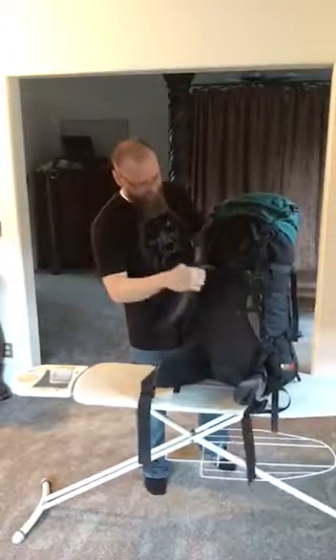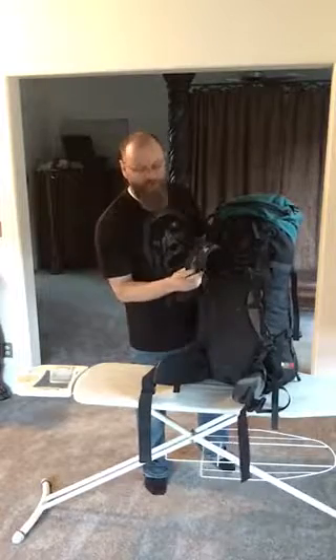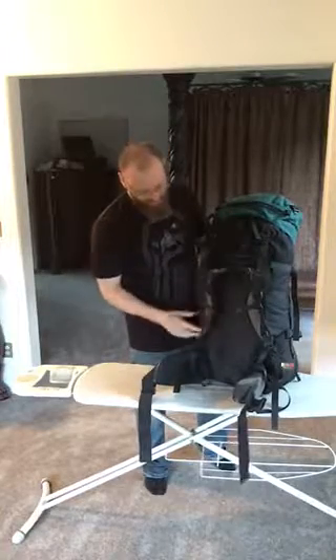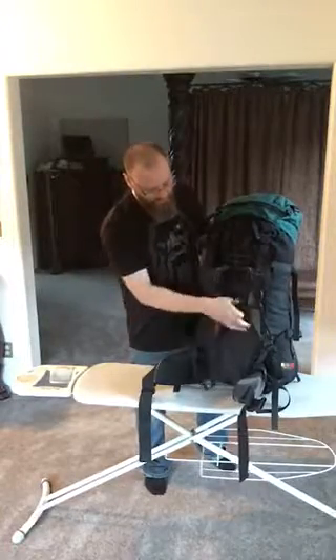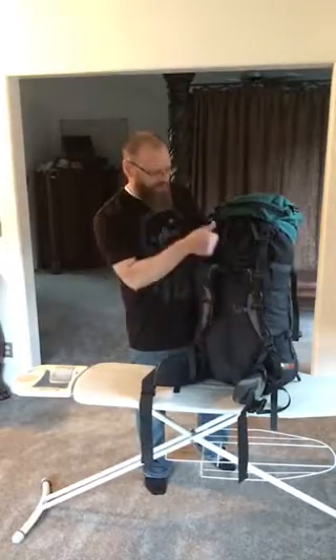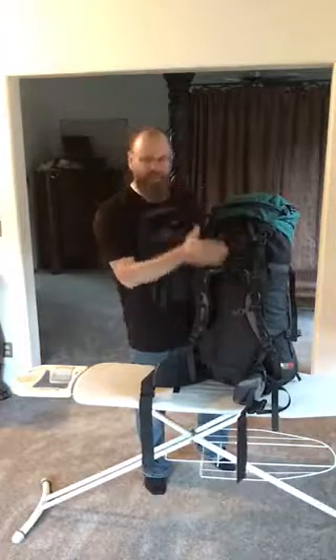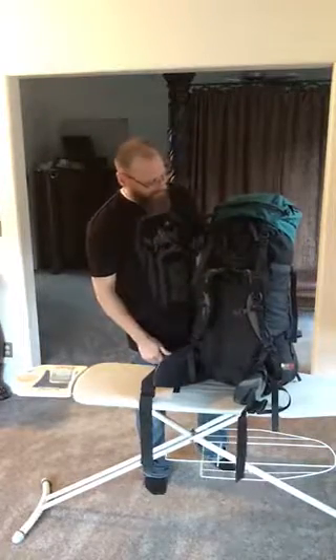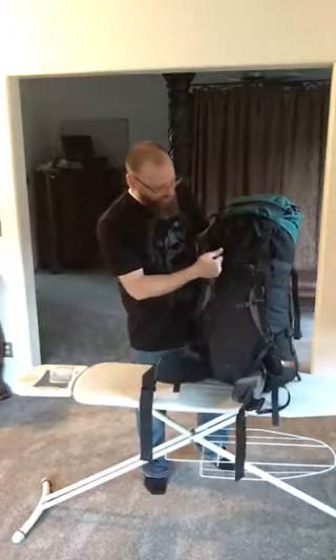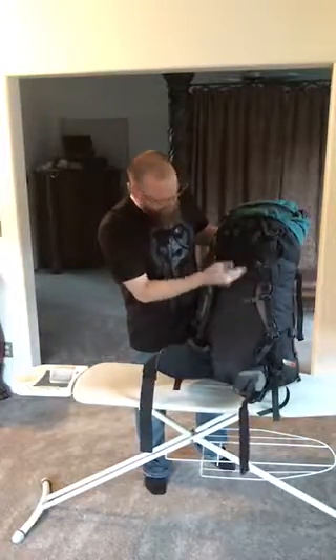The shoulder straps are very flexible, spongy, breathable, and ergonomical to your shoulders. There's a strap that comes across the chest, straps that cinch down at the bottom, and load lifter straps at the top that pull the load closer to your back to keep the vertical backpack in the right position. These straps are also adjustable — you can move them up or down based on your torso size.